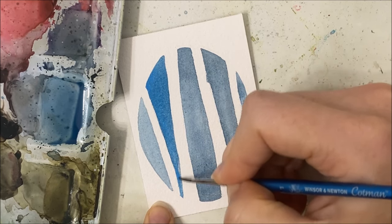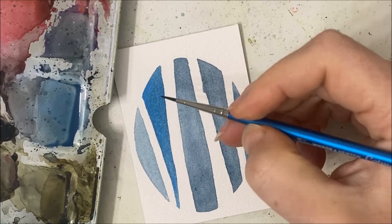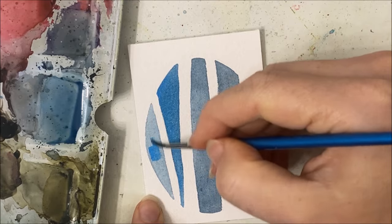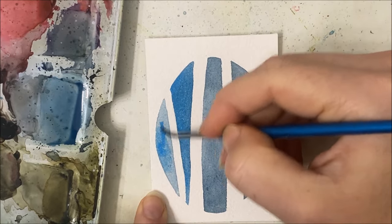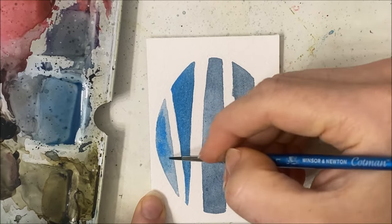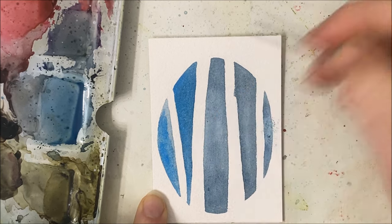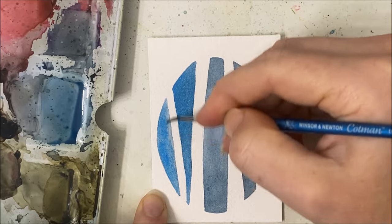Somebody in another video made a comment that they were annoyed that I spent the first half of the video painting something that I eventually completely erased and started over. It's funny how some of you really like that I show the errors I make in painting and how I fix them, and some of you get really annoyed by that. My advice would be to watch the tutorial in full first so you know what to anticipate.